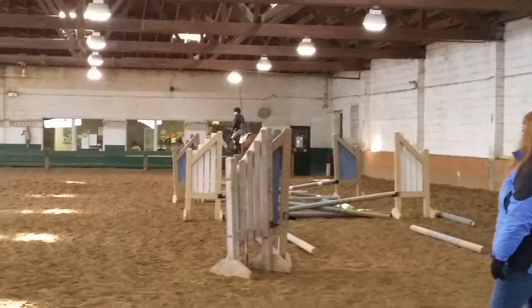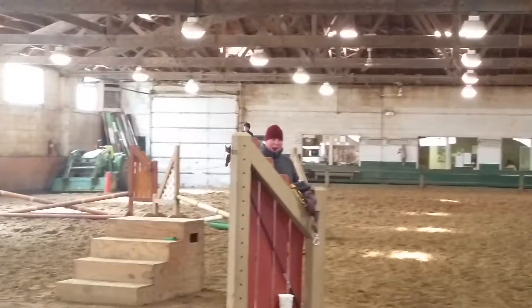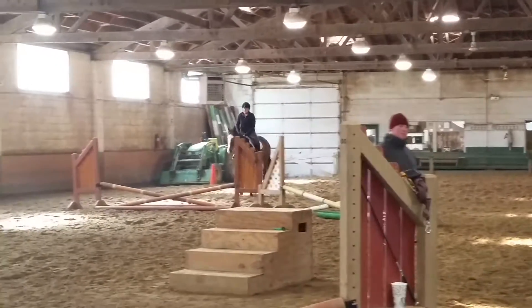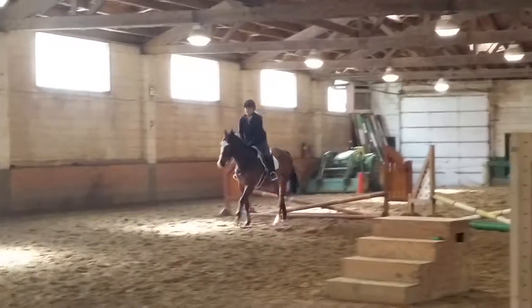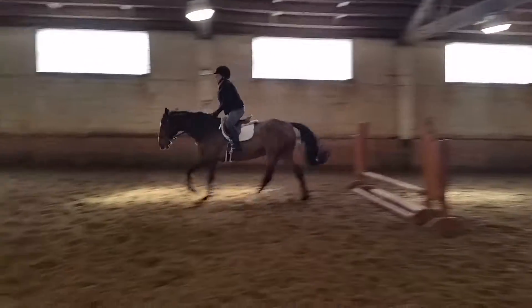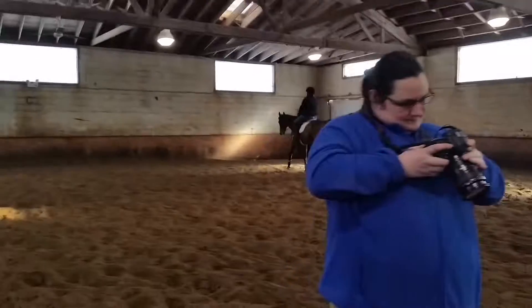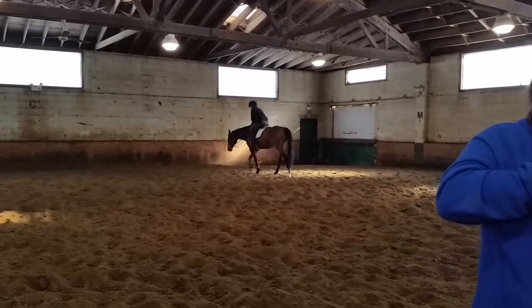Now bring your right shoulder back. Do not turn through your shoulder. There — now hold. It's going to grow. Much better. Give it a pat.